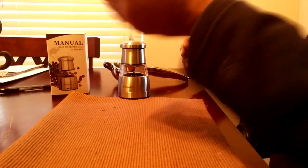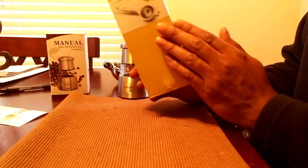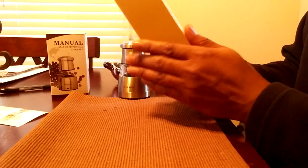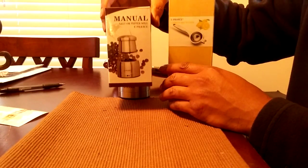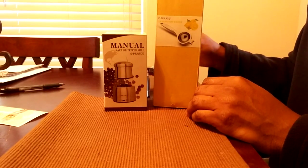The packaging for the lemon lime squeezer is right here — nice bubble wrap so you don't have to worry about it getting banged up during shipping. If you like these products, go check out ePrantz. I'll leave the links in the video description. Thank you for watching, have a nice day.